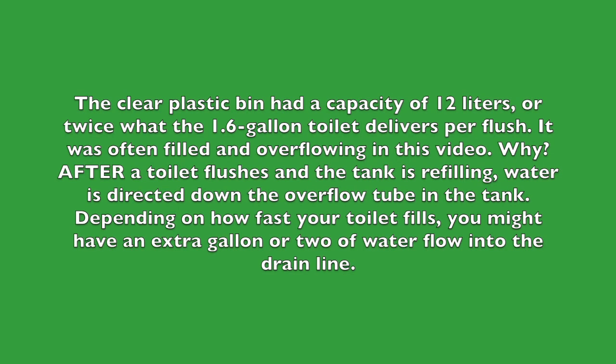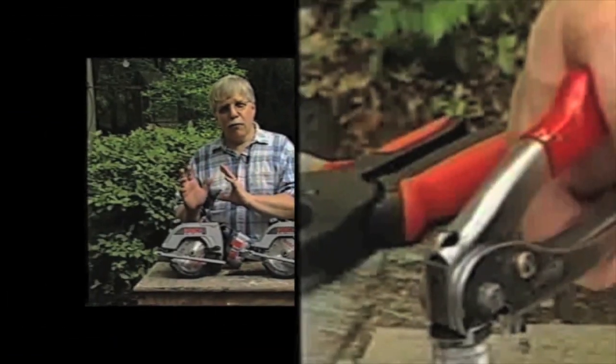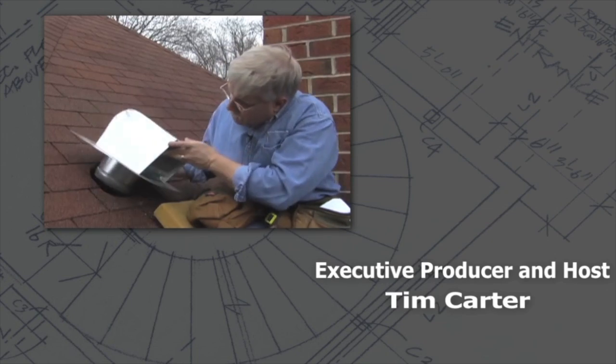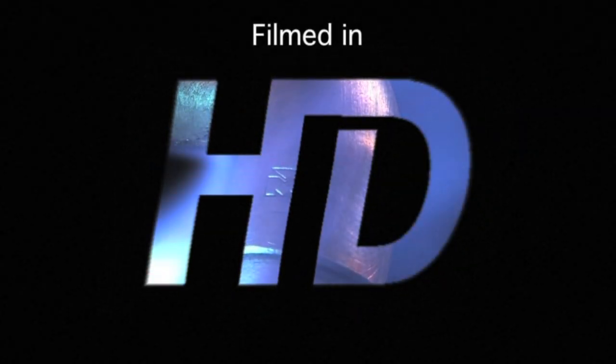I'm Tim Carter, AskTheBuilder.com. If you want to discover more home improvement tips, go to AskTheBuilder.com.